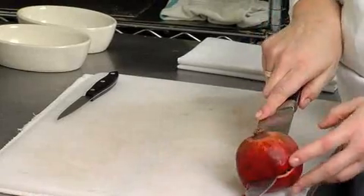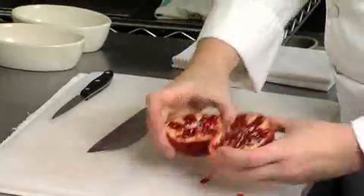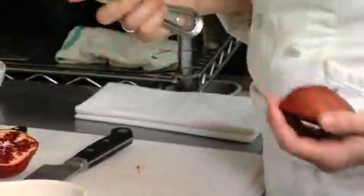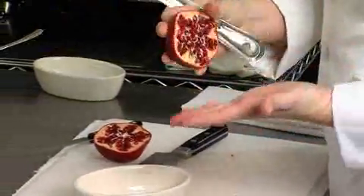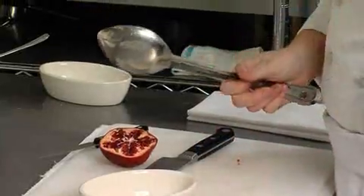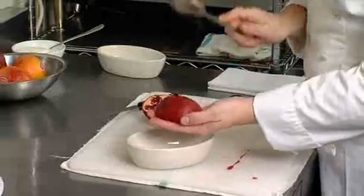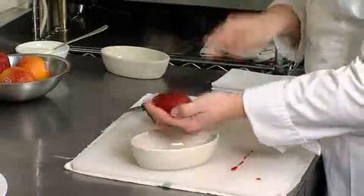We're going to go ahead and prepare our accompaniments. For the caramel flan it's going to be pomegranate seeds and blood oranges. We're going to start with the pomegranates — just cut it in half. Pomegranates are one of those fruits that a lot of people don't know how to prepare. With your hands, put the cut side down, open your fingers a little bit, have a spoon or something hard — a spatula, whatever you have at your house — and just tap the end. You can see the seeds will just fall through your fingers.